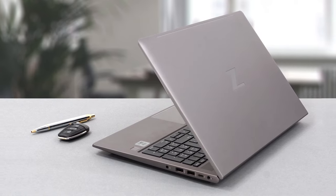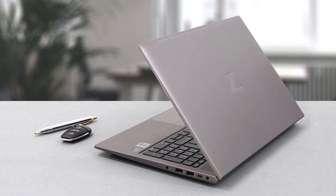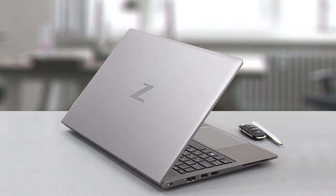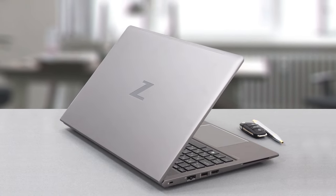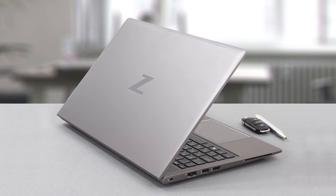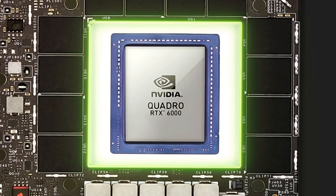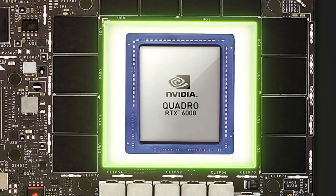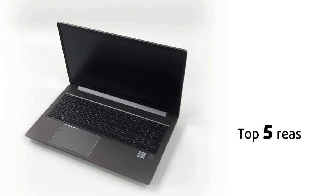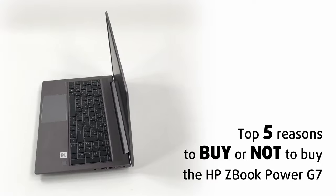Unfortunately, many manufacturers now have workstation laptops powered by low-TDP chips that aren't designed to handle such a heavy load. The ZBook Power doesn't fall into that category, as the Core i9 CPU inside is plenty powerful, with even the Xeon processor making total sense — allowing for ECC memory support, which is crucial in certain scenarios. The laptop is also outfitted with NVIDIA Quadro graphics, made to handle heavy 3D rendering and modeling work. Today we are presenting LaptopMedia's top 5 picks about the HP ZBook Power G7.